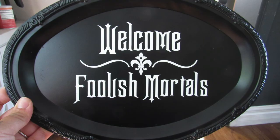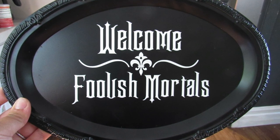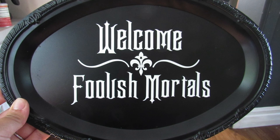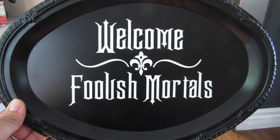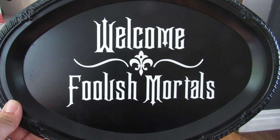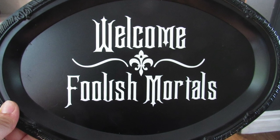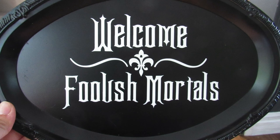Another option is to just add a decal. My dad — one of his favorite movies is The Haunted Mansion. He loves Halloween decor, so recently for his birthday I gave him this: I spray painted the tray and added a decal. I can link down below the free font I used on dafont.com to get that really similar Haunted Mansion look — it's another great option for those Dollar Tree trays.